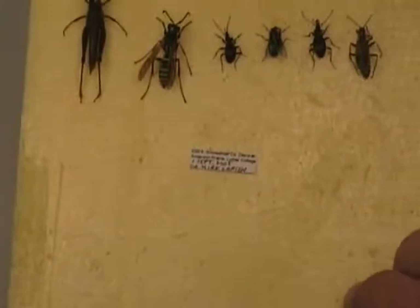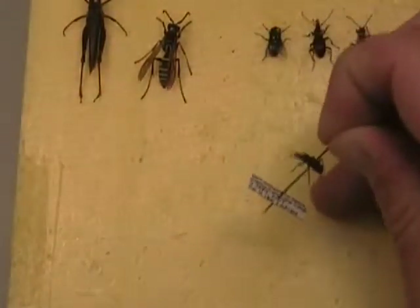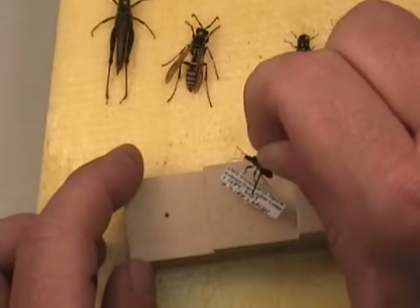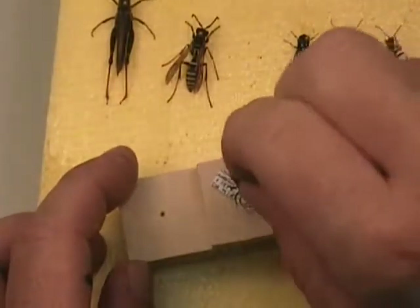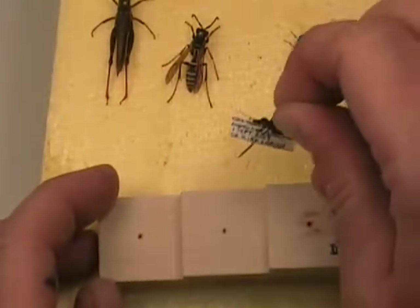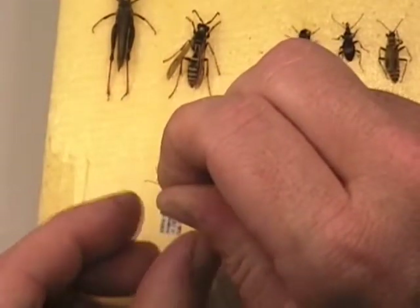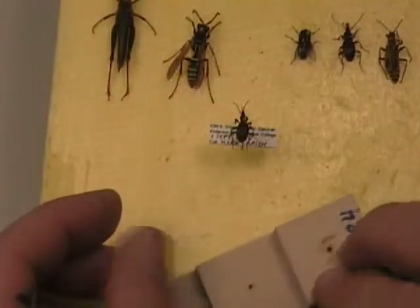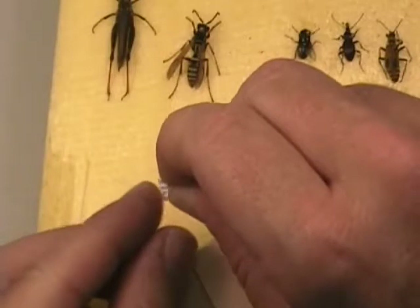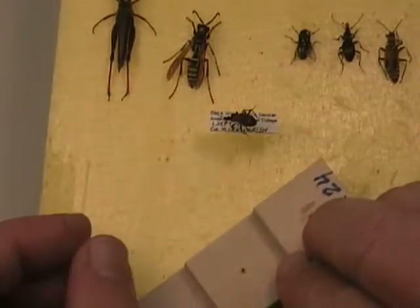Once these specimens are dried and ready to be labeled, we can take the specimen and push it through the label like that. Then we use the second step for the locality label. Try to get it either lengthwise on the specimen, with the head to the left, or with the head up — either way is acceptable. Although in large collections especially, you can save a lot of space if all your specimens are oriented with the head to the left, the same direction as the labels themselves.